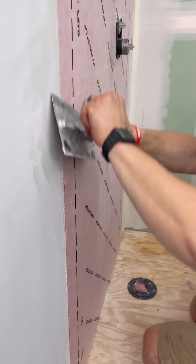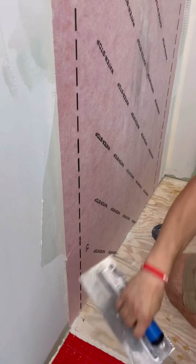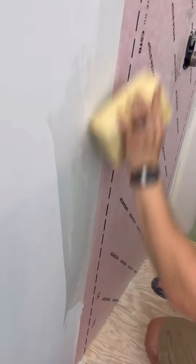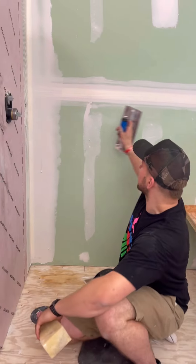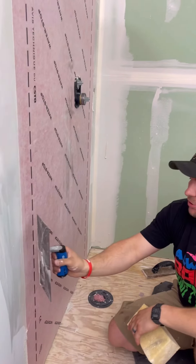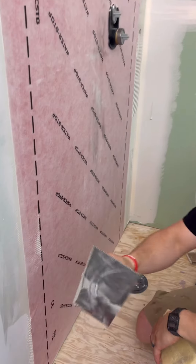Clean up the edge and watch it just melt right in, then get your sponge and clean this up — that section is ready to go. Now we're going to continue overlapping our seams. You have this black line here as your guide, so when you trowel out your wall make sure that you're troweling out to that black line.